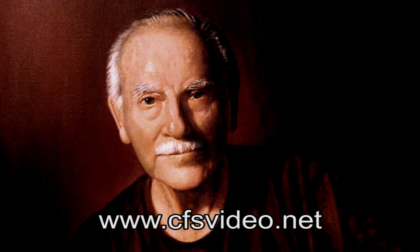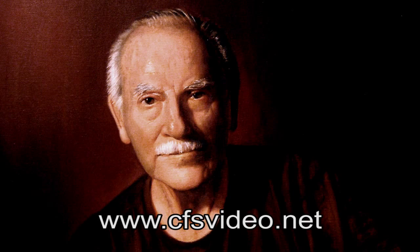Check out my website, and if you're serious about learning how to paint portraits, get my DVD titled 'How I Did It' — you can order it from the site. It will definitely save you time in your quest to becoming a great artist. So have fun painting!